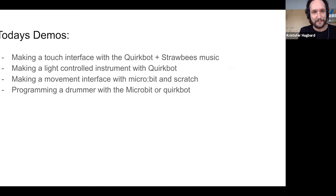Let's get started with today's demos. First, we'll show how to make a general touch interface with the QuirkBot, together with Strawbies Music as a sound source — the QuirkBot will be the controller. Then we'll do a light control demo with the QuirkBot. Then we'll move on to making two things with the micro:bit.